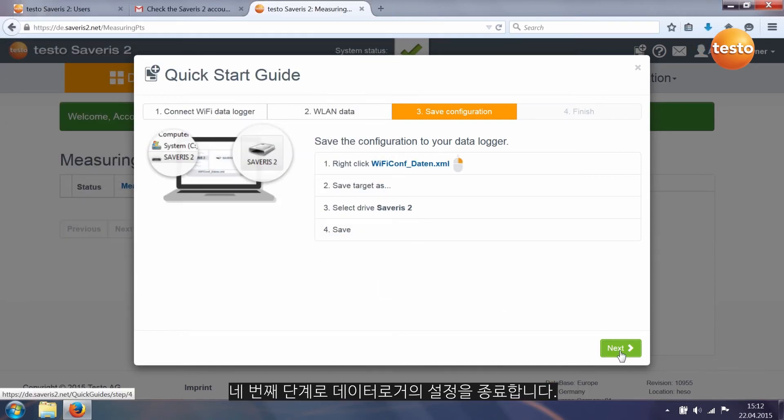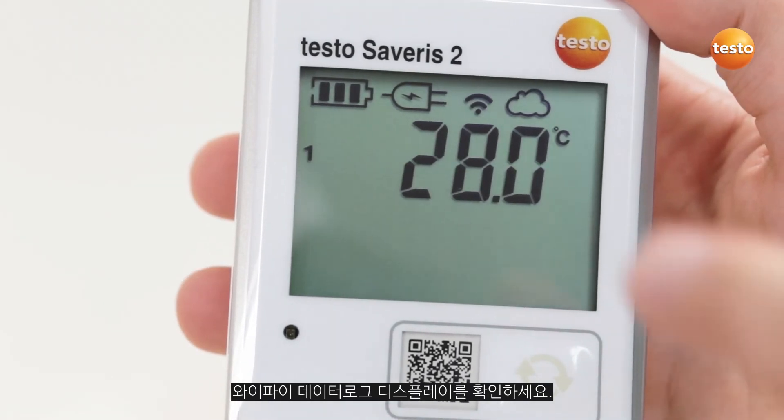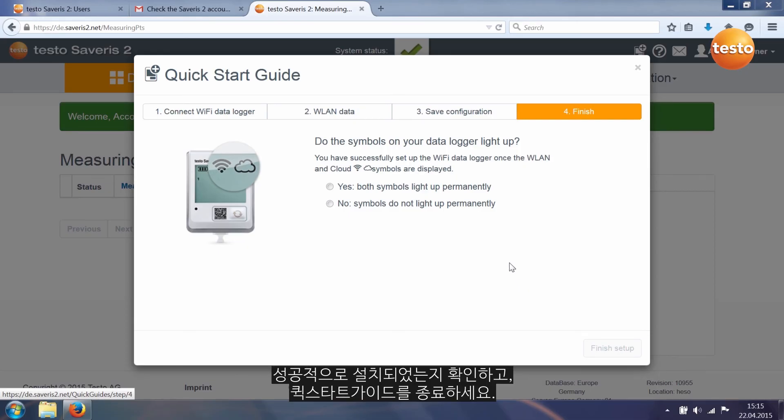The fourth step ends the configuration of your data logger. Check your Wi-Fi data logger's display. If both symbols are permanently lit, the Wi-Fi data logger has been successfully set up. Confirm successful setup and end the Quick Start Guide.